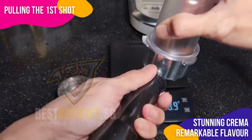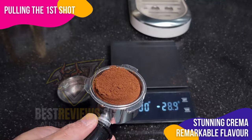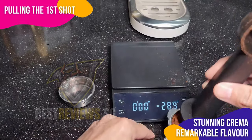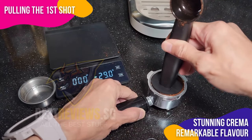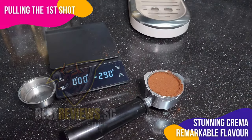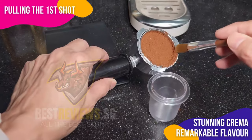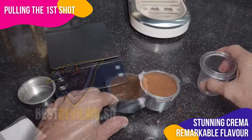Let's embark on crafting our first espresso shot. I begin with the provided scoop, measuring about 9.4 grams of ground coffee — the perfect amount for the single cup basket. For a double shot, I use between 16 to 16.5 grams. After filling the portafilter, I give the grounds a uniform tamp, meticulously brushing off any stray grinds for a clear brewing head.